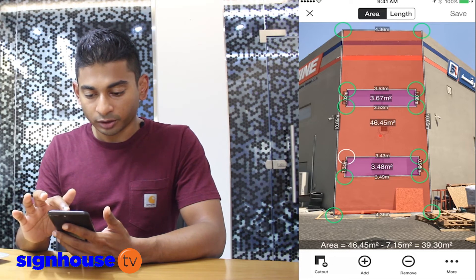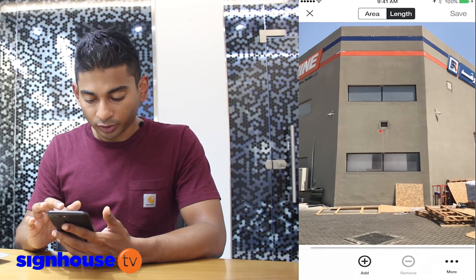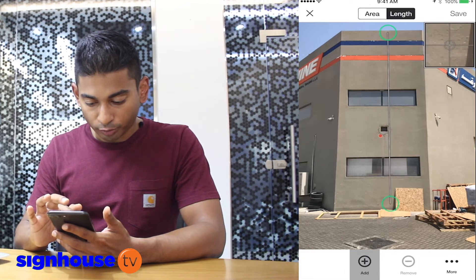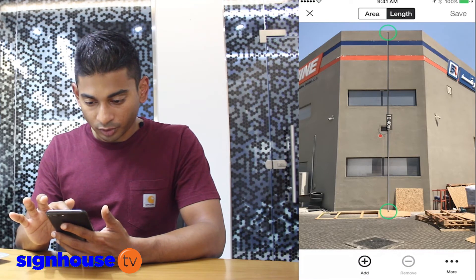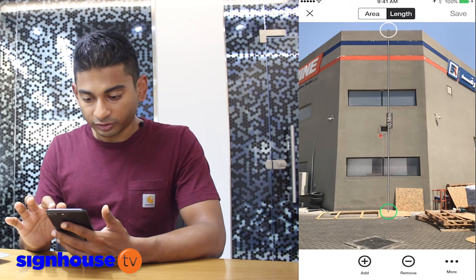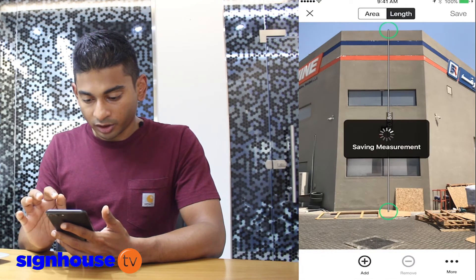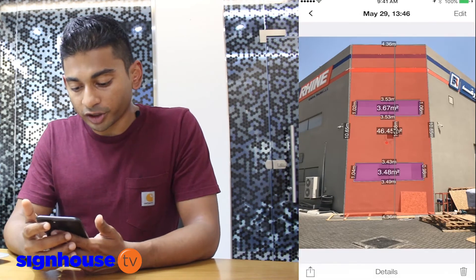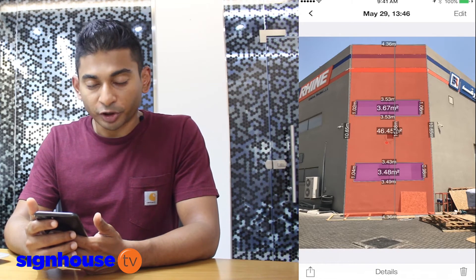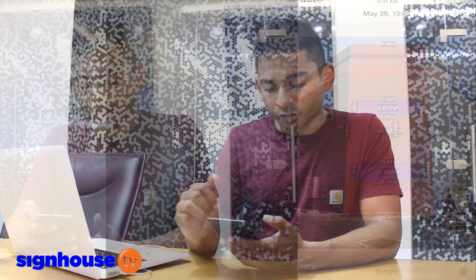Now say you also need to prepare scaffolding. You just choose length on the top, add a line, and draw it from top to bottom on the app. Now I know the exact height of this wall. If you need to prepare scaffolding or a ladder, the production team and your site engineers can do all the work from the office.